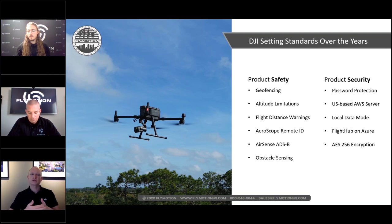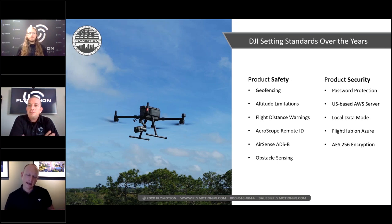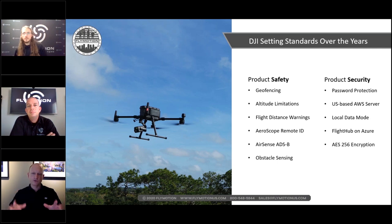On data security: there's a lot of misinformation out there. If you're a DJI drone operator and you don't do anything, your data goes nowhere except your SD card. If you choose to stream, it goes wherever you specify. The only exception is if you choose to sync your flight logs — that goes to a US-based AWS server so multiple devices can sync to a central point.